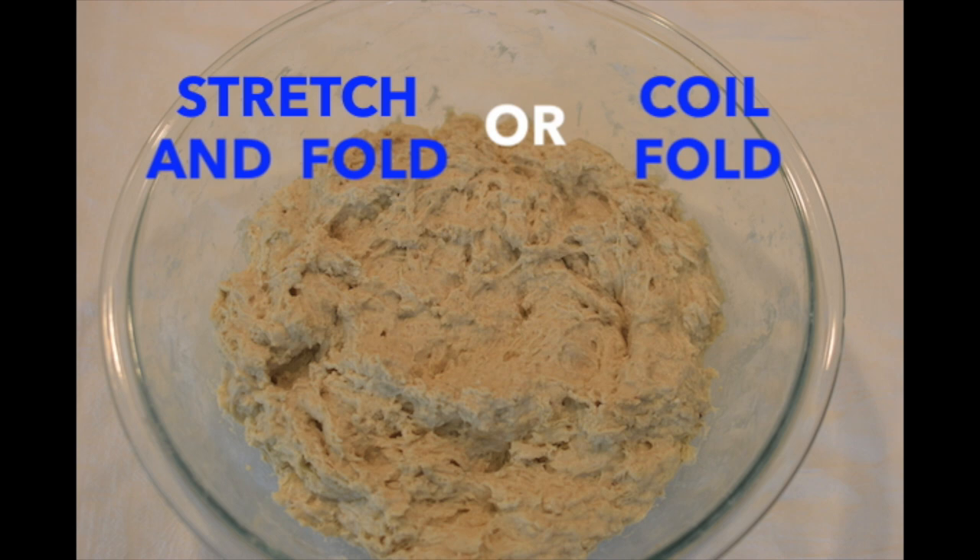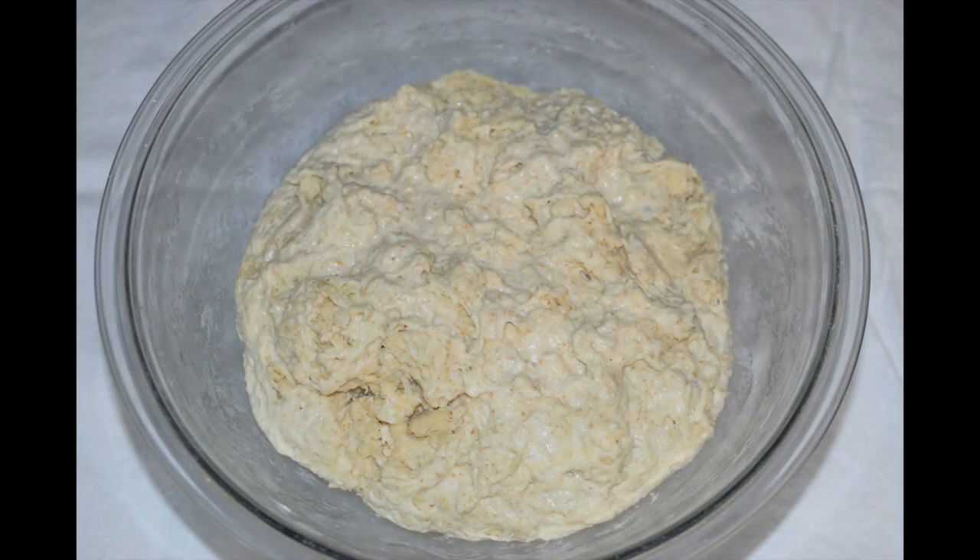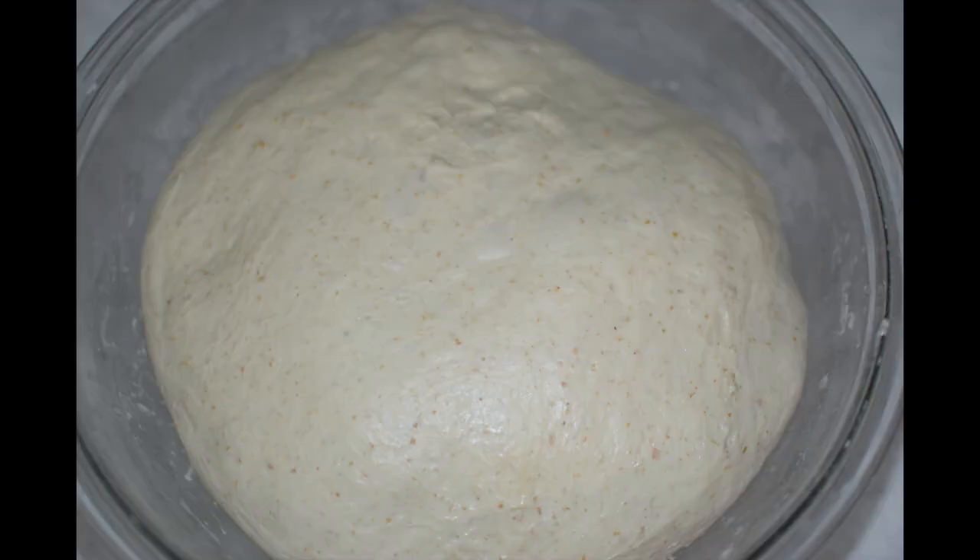Off camera and at 30-minute intervals, I performed two more stretch and folds and two coil folds. On my YouTube channel, I have a video devoted entirely to the folding process, which you may find useful. Here is today's dough immediately after mixing, and here it is two hours later — after a series of foldings, it has become as silky smooth as warm taffy. This transformation is always amazing to me.